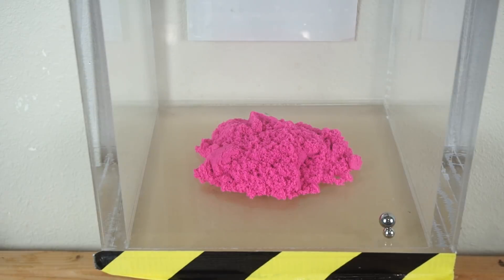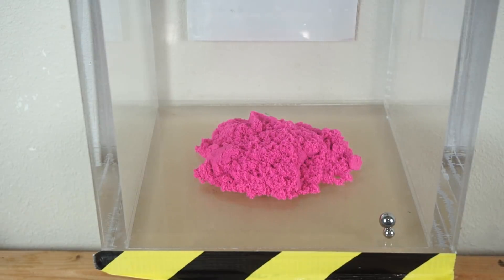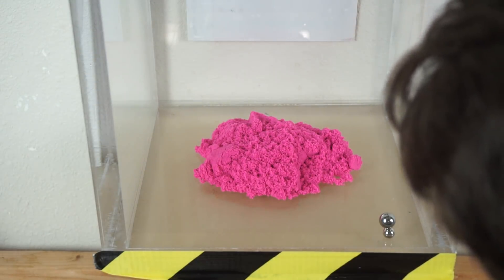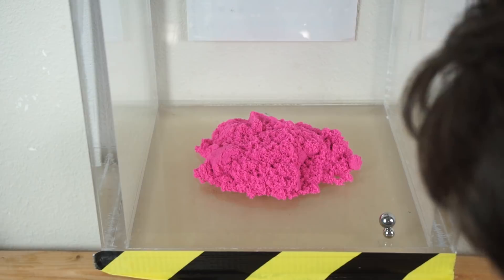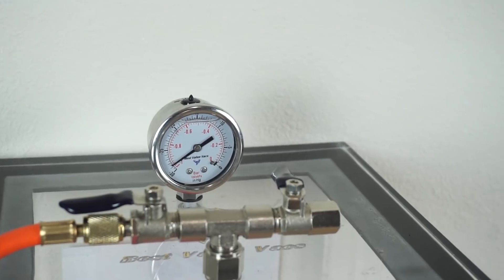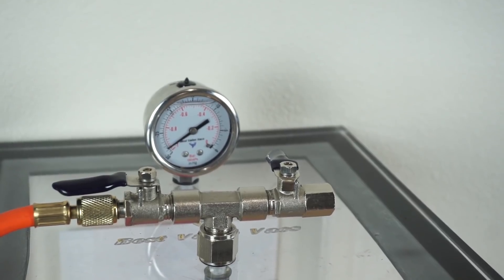We're at half an atmosphere already. Now at 0.3 atmospheres — I don't see it expanding really. We're at 0.1 atmospheres. Okay, we're at full vacuum now. Let's see what the kinetic sand acts like under vacuum.